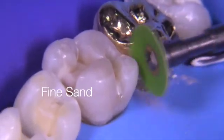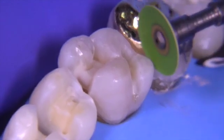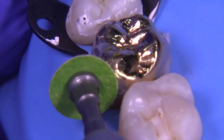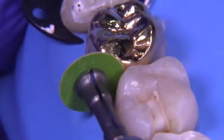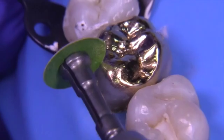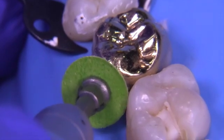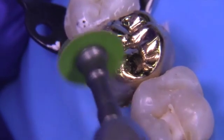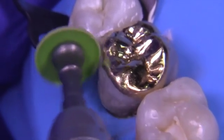Once you've done that, go through the fine sand and fine cuddle to remove scratches and finesse the marginal seal. We don't use the edge of the disc nor the side of it — we use somewhere in between, tipping the disc at a slight angle so we can get access to a particular part of the tooth. That way it's not exactly the edge nor the side — it's sort of in between.